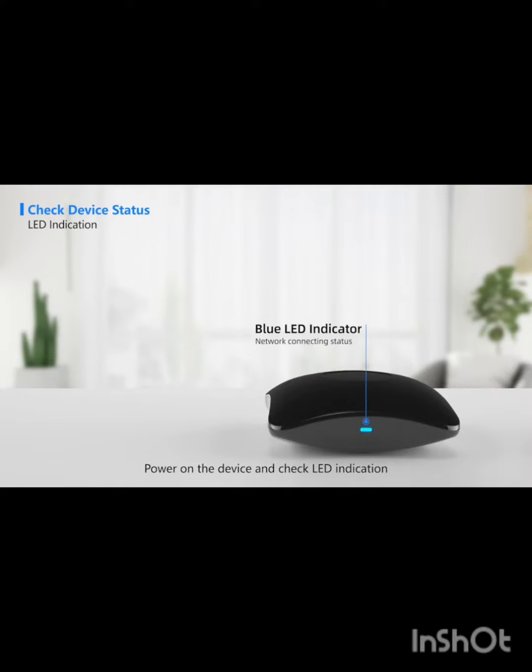Power on the device and check the LED indication. When the LED indicator flashes in blue and pauses for 1 second every 4 flashes, the device is in AP Setup Mode. When the LED indicator flashes 5 times per second in blue, the device is in Smart Setup Mode. Here we only take AP Setup Mode as an example.